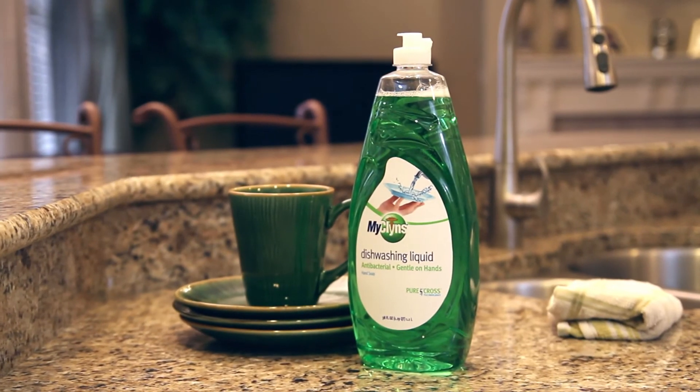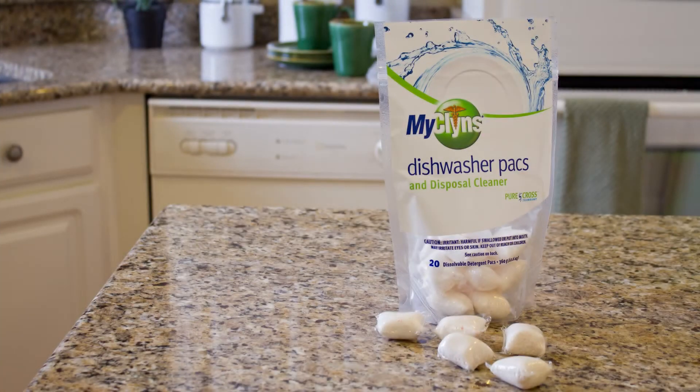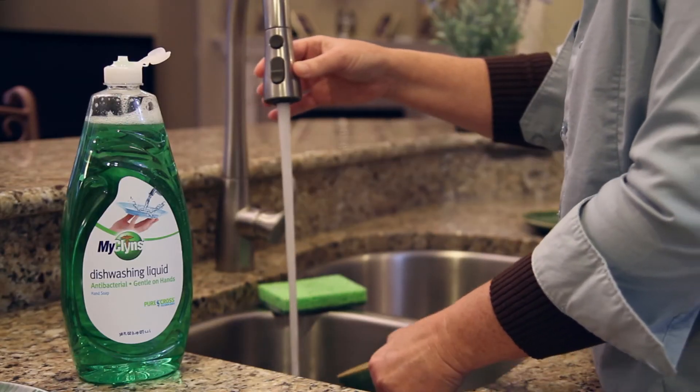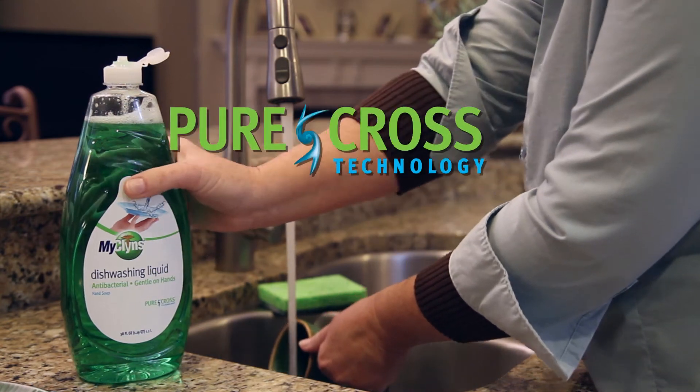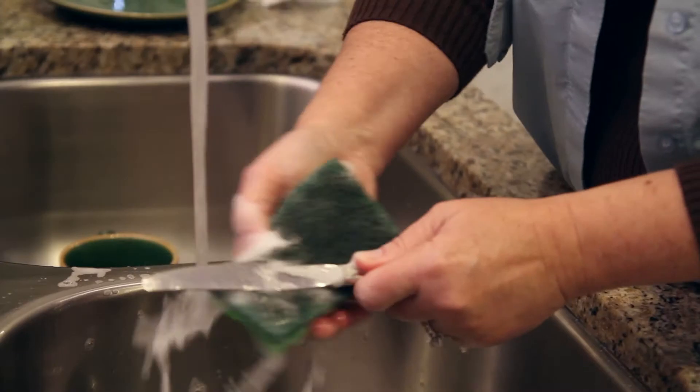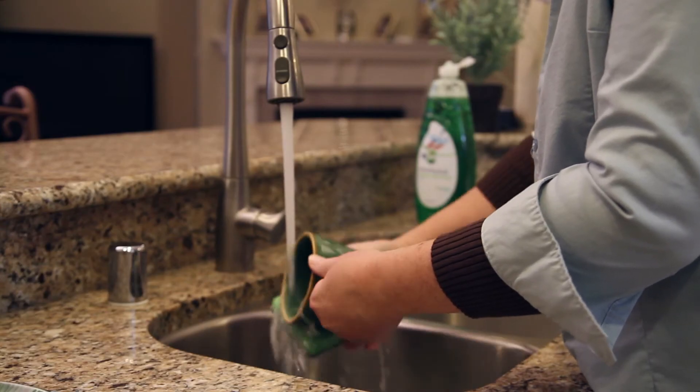Introducing the MyCleanse Dishwashing Liquid and Dishwasher Packs. MyCleanse Dishwashing Liquid and Dishwasher Packs contain the revolutionary Pure Cross technology that reduces cross-contamination between dishes, silverware, and other kitchen utensils.